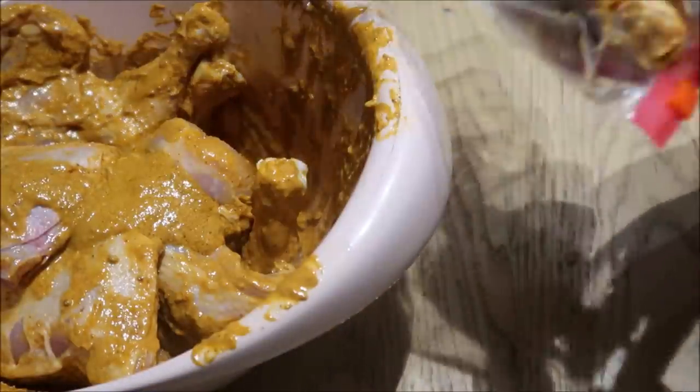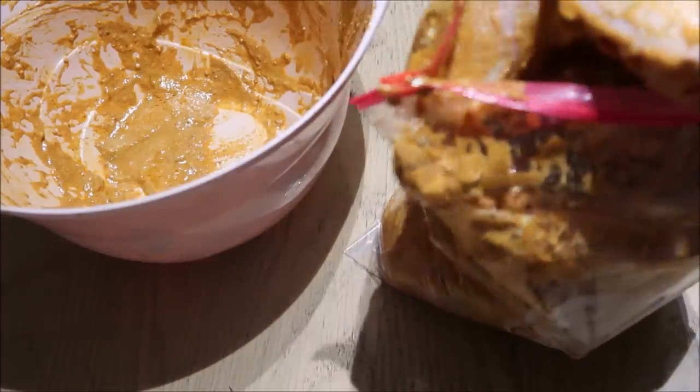So once the chicken legs were nicely coated I transferred them to a freezer bag. They're in the freezer as well.